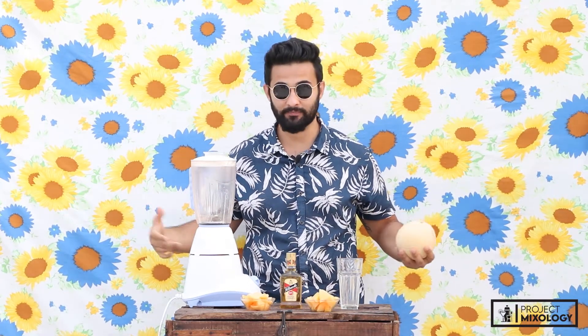Hey guys, this is Sorov, welcome to Project Mixology. This is one of the unique drinks we are gonna make today — it's called a musk melon and whiskey slush. Such a unique combination, and we're gonna do it right now. Can't wait to try, so let's do it.